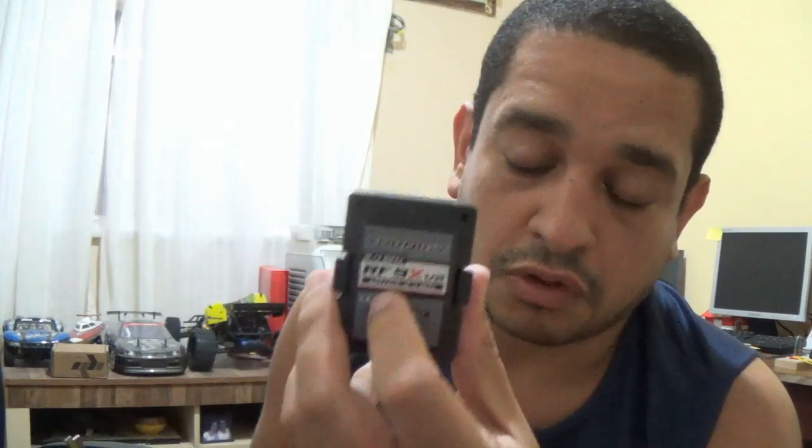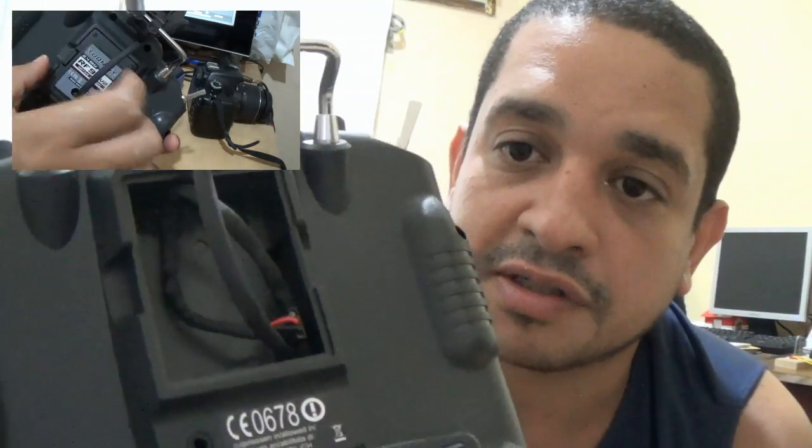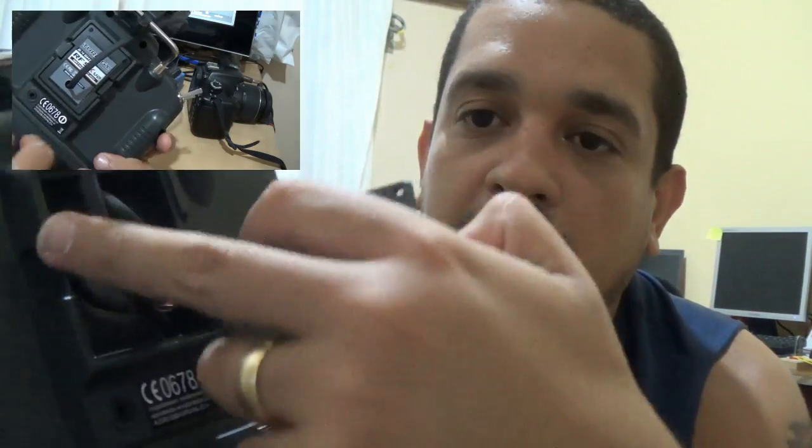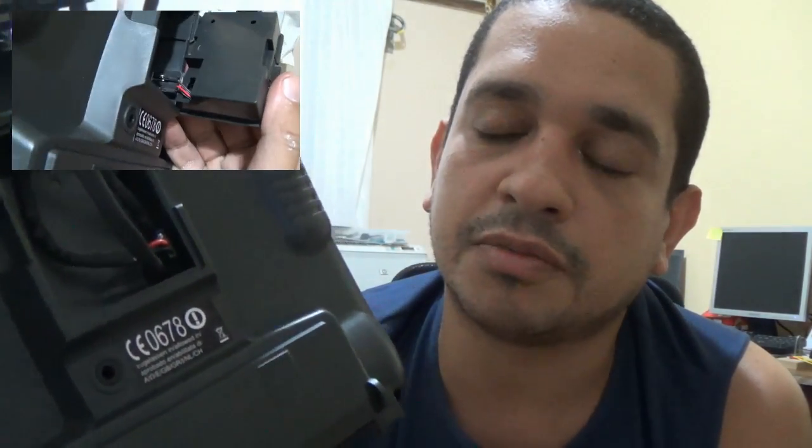Hello guys, what's up? In the previous video this week, I told you that I decided to put this model outside of the 9x transmitter. I was using the box to keep the wires inside and not keep this base like that. This was not nice to me.